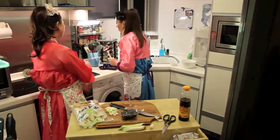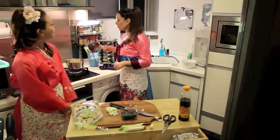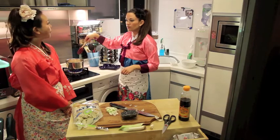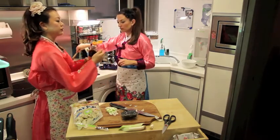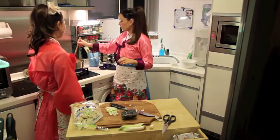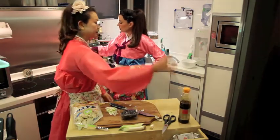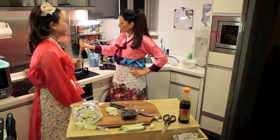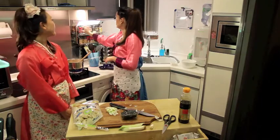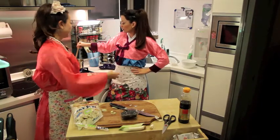Don't stir it immediately — let it set for a little bit, otherwise the soup's going to get too cloudy. For seasoning, we're just going to put a dash of soy sauce. You can put salt if you want. The color in here is really looking nice now. And if you want, you can put a little bit of pepper in there. Then we're going to put some leeks in there.